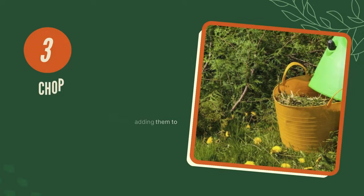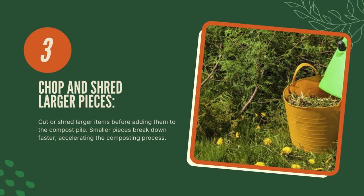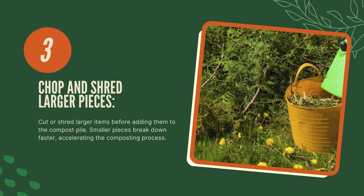Three, chop and shred larger pieces. Cut or shred larger items before adding them to the compost pile. Smaller pieces break down faster, accelerating the composting process.